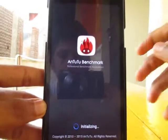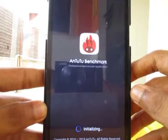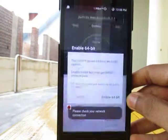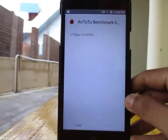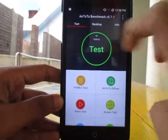Launch the Antutu benchmark app. I'm running it for the first time now guys, in this device running on Maki ROM. I'll enable the 64-bit install. Okay guys, let's test it.